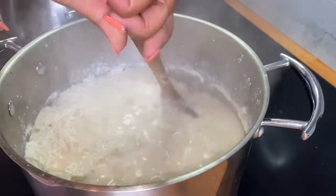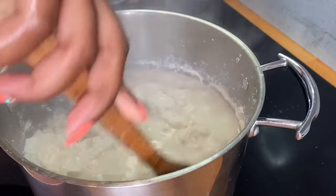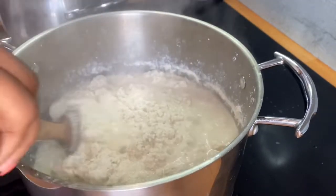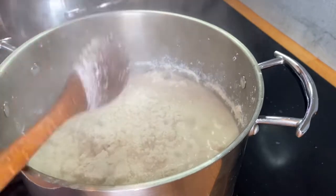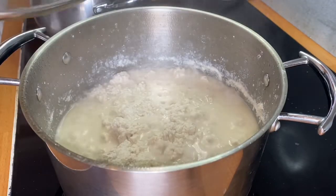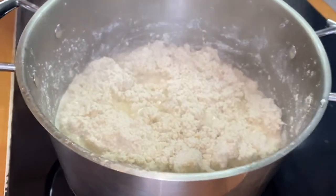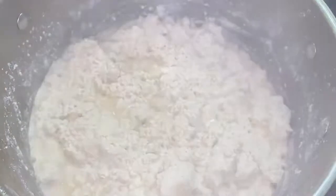Our egosi has been cooking for 15 minutes now and everything is looking nice and in order. I'll cover it up again and let it cook for 15 more minutes. After 15 minutes it should be ready. It's been 30 minutes and our egosi is ready now — look at that!